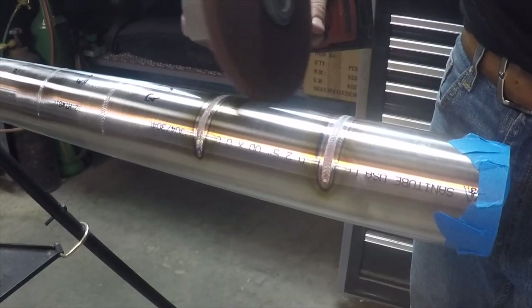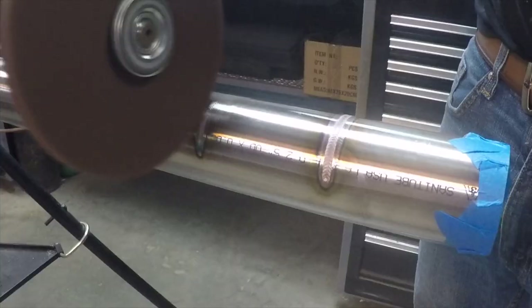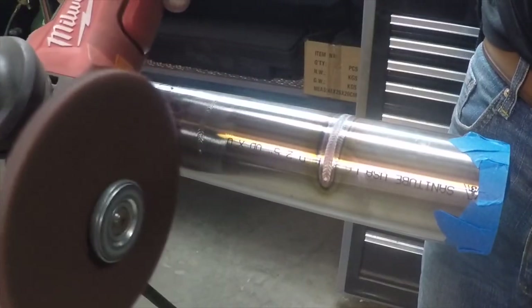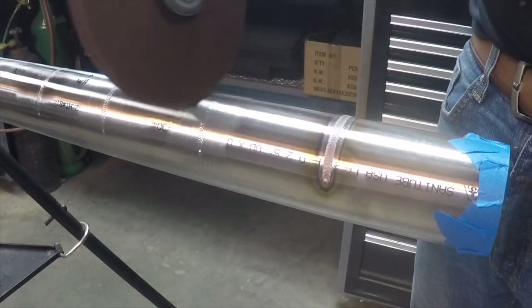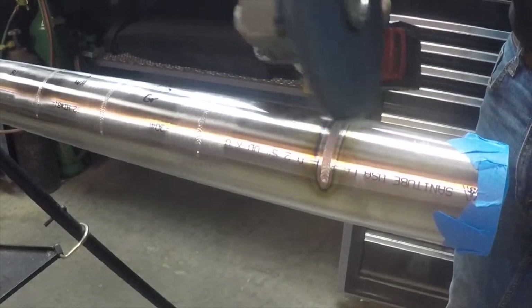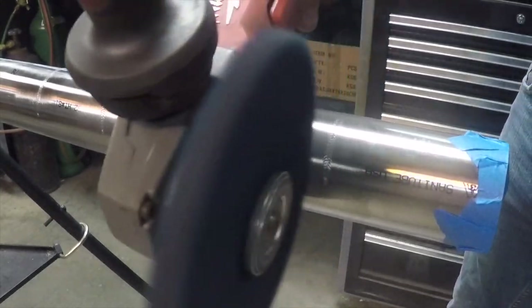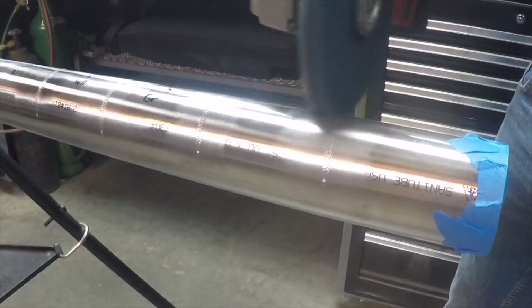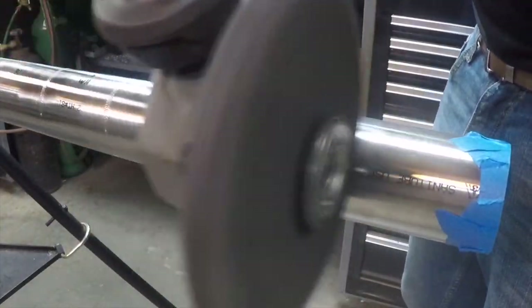I also want to show you a few Scotch-Brite wheels I mentioned earlier — I use these on a grinder. The purple wheel is more aggressive than the radial bristle brushes and easily takes the color off. These wheels are also great for other applications beyond just pipe and tubing. Pretty much everything in this video is linked below, as well as my storefront where you can check out all the tools and equipment I use daily. The blue wheel is pretty similar to the purple but with a finer finish.